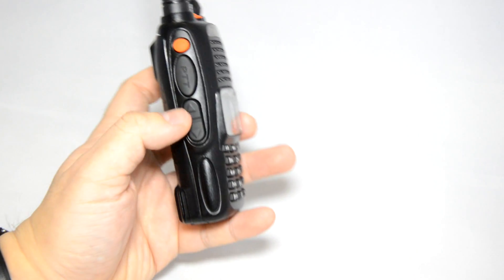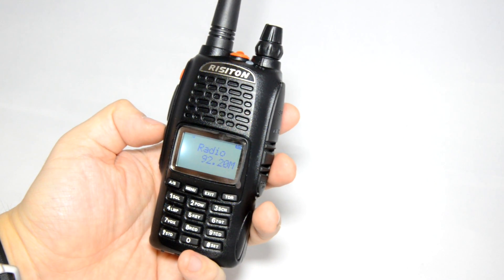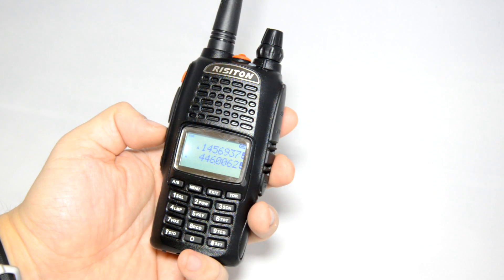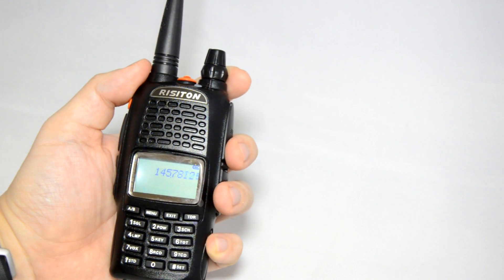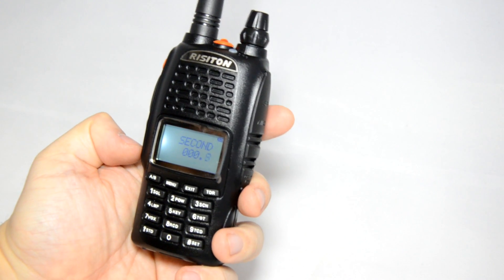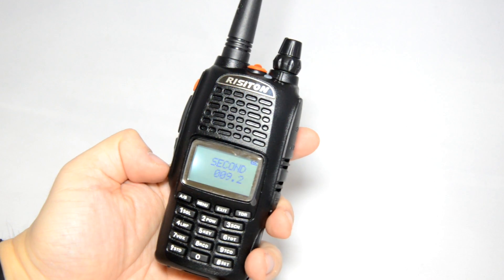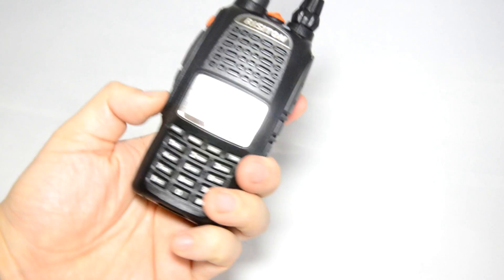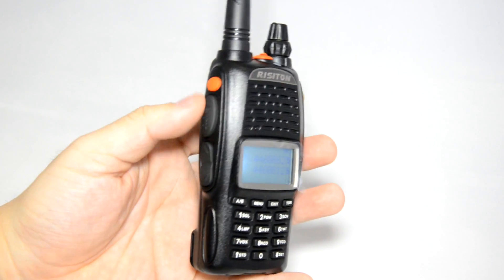The lower two buttons have different functions. Single clicking the middle button (up arrow) starts the FM radio; single press again exits back to the radio. Press and hold enters the scan function. Single click on the down arrow activates a stopwatch — personally I don't use this feature, but some of you may. Press the down arrow again to stop it and press up to exit. Press and hold the down arrow to open the squelch. That's what the four buttons on the side will do.